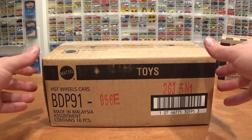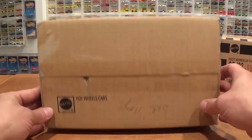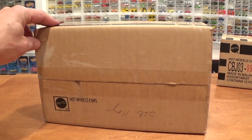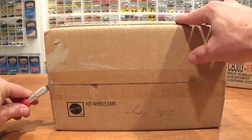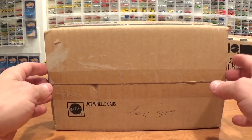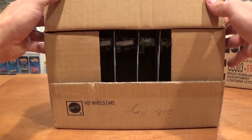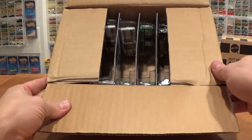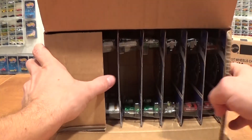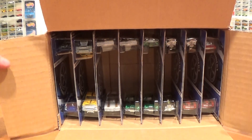Hot Wheels Heritage Case E just arrived at my door today, so we're going to review it. I've already pre-cut the centerpiece here so we can crack this open really quickly. Let's see what we've got in here. I think these are a real rider set, if I'm not mistaken. Fresh from Mattel.